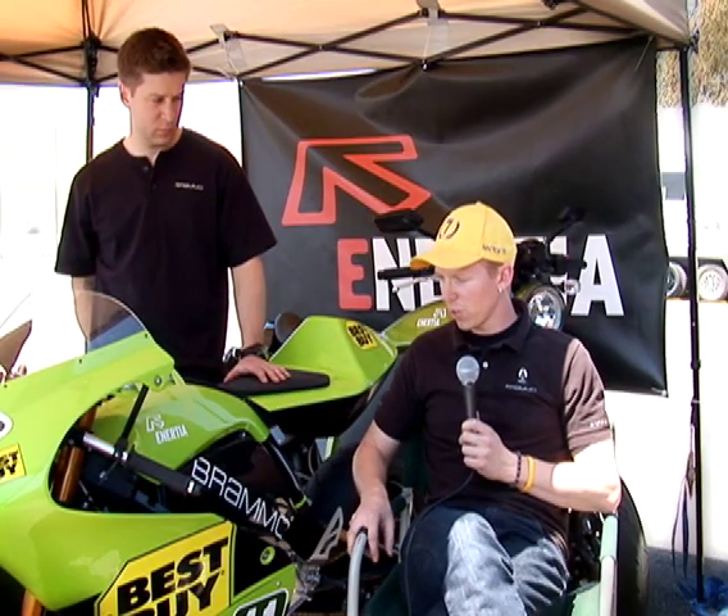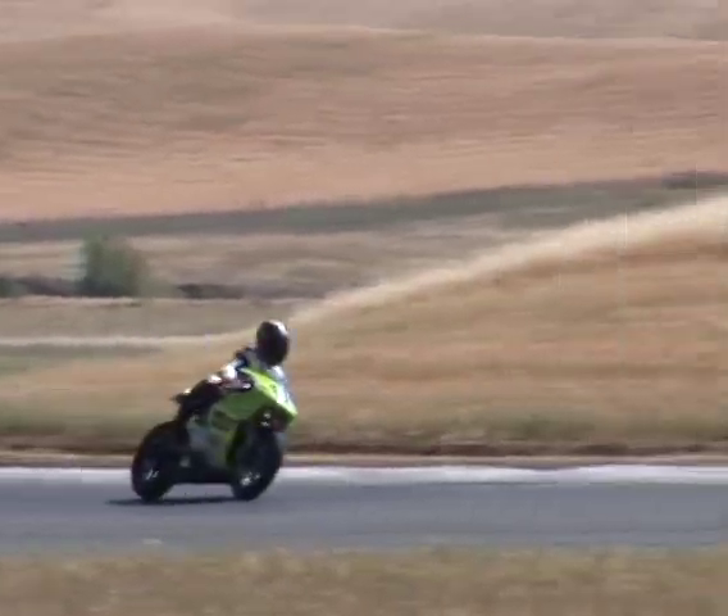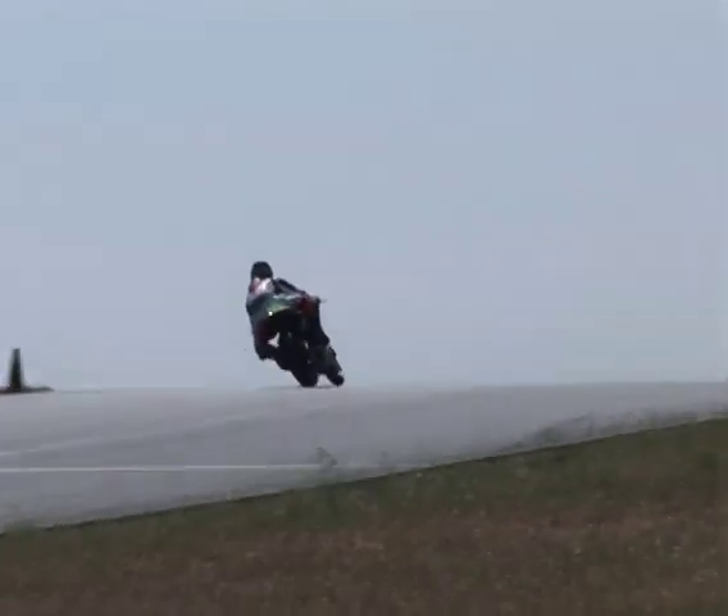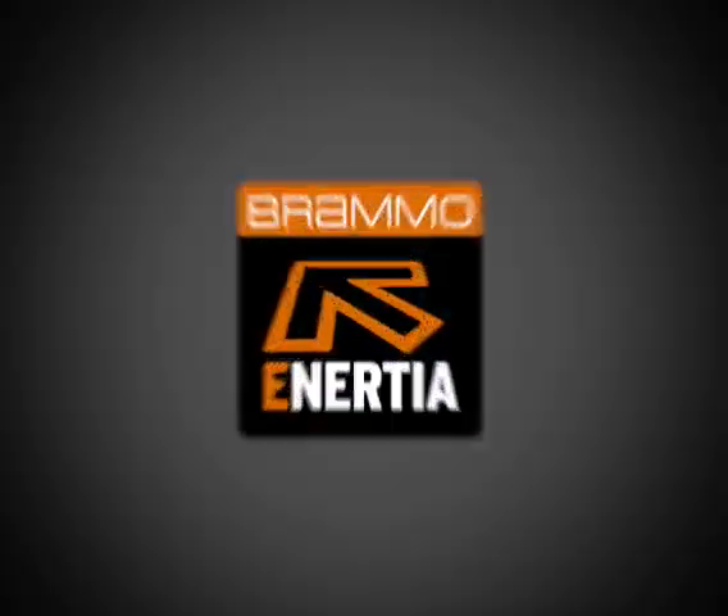Performance-wise, this bike is doing great. It handles really well, changes direction really quickly. It also has a pretty centralized mass, so it really handles well. We're very pleased with how it's handling.